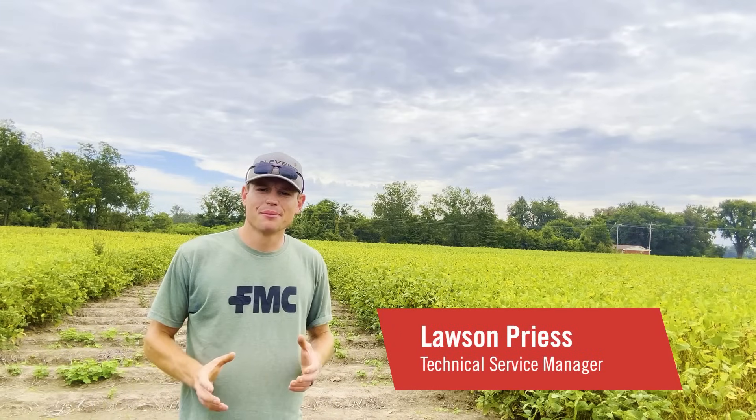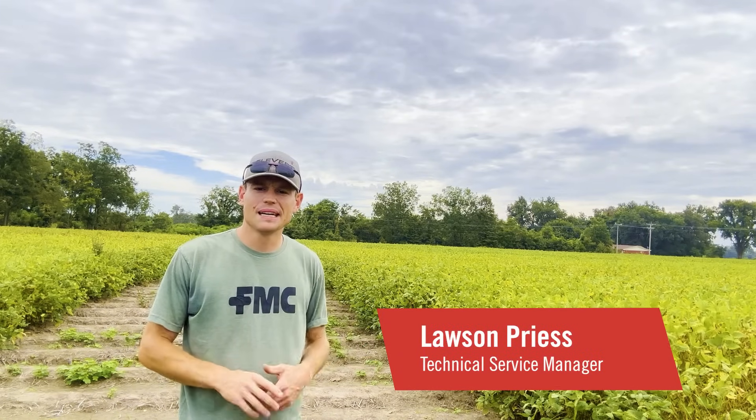Hey everybody, my name is Lawson Preece. I'm a tech service manager for FMC here in the Mid-South. Today I showed up to Crawfordsville, Arkansas, which is near Memphis, Tennessee.